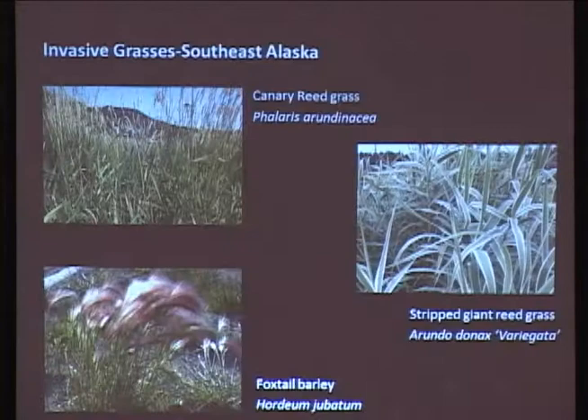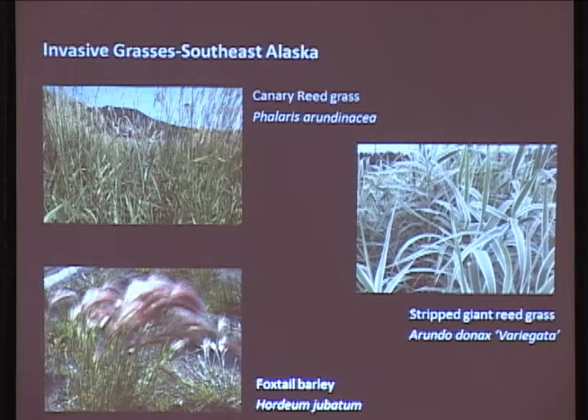One thing I want to be real clear about grasses - they can be very invasive. I can't talk about this enough. So here are three of the 'don't use' ones, but I think everyone knows about these. Canary reed grass - DOT used that for re-vegetating slopes all over North America, and we're still paying dearly for it.